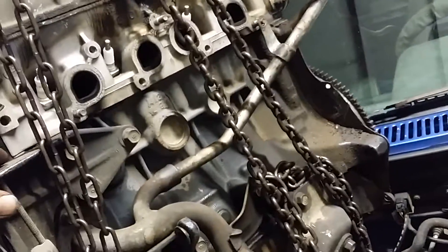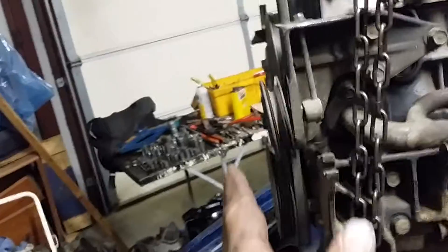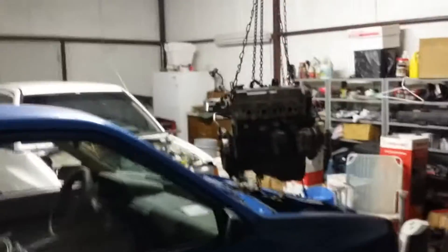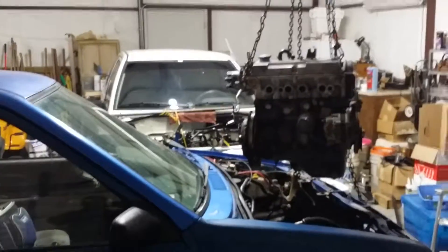This is an Aspire motor — a '95. What came out of the white car was a Festiva motor. I'm wondering if the Aspire is a little longer, because it seemed a bit harder to get out. I may measure them and see, because if it is longer it may be very hard to get it back into the white car. Now I'm going to back the blue car up and pull the white car forward to put that motor in. I'll get back with you soon.